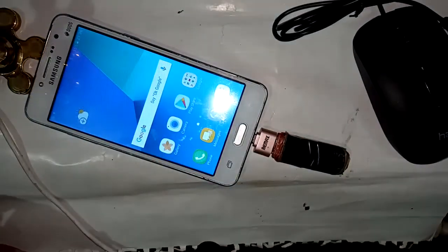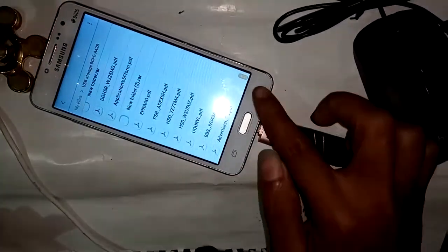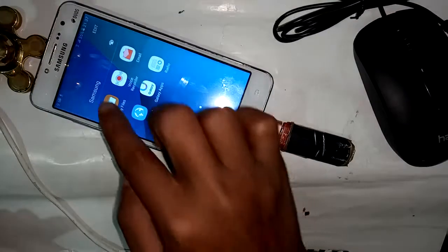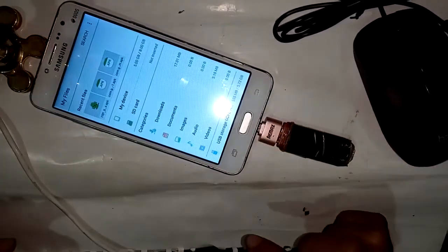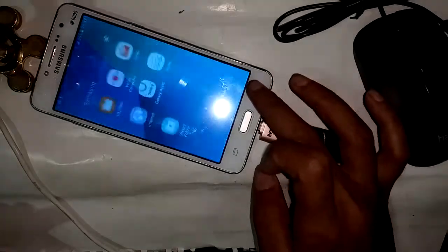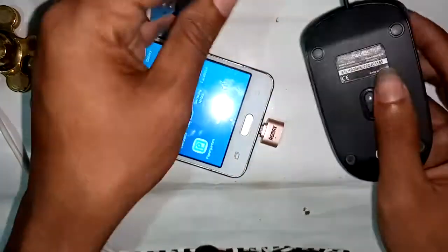I will connect the pen drive with the OTG cable and then connect it to the phone. After connecting, I have to wait a moment. When I pull down the display notification, it shows my pen drive files. These are the pen drive files.